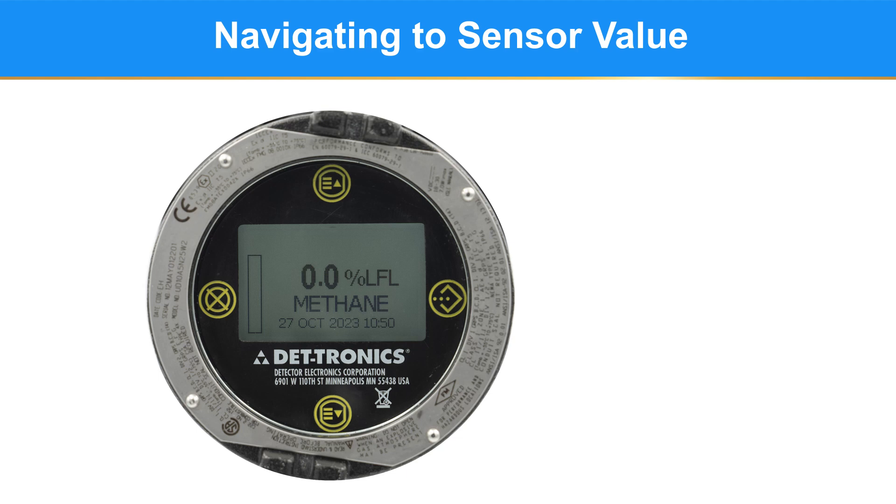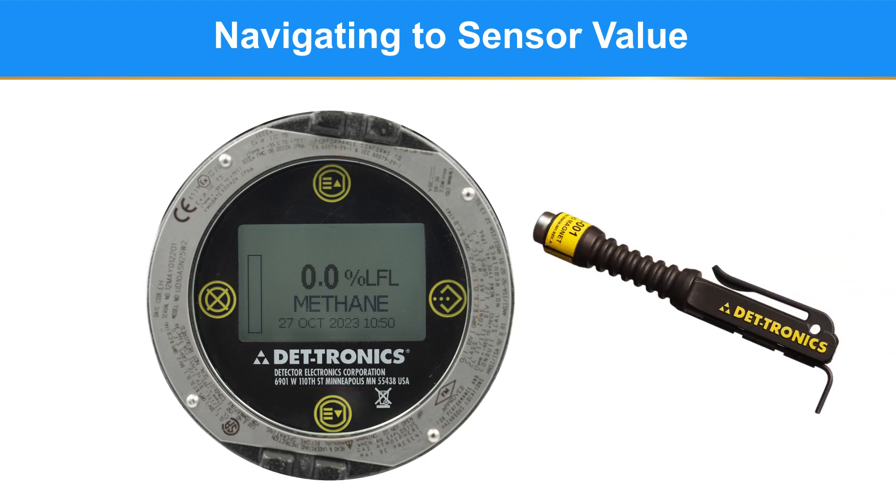One of the features of the UD-10 is a non-intrusive system that allows the user to configure, calibrate, or simply access data without having to take the cover off. It has four magnetic activated hotspots that are used to navigate through the menu. Detronix offers a magnet designed specifically for this task. Let's start at the UD-10 main menu.